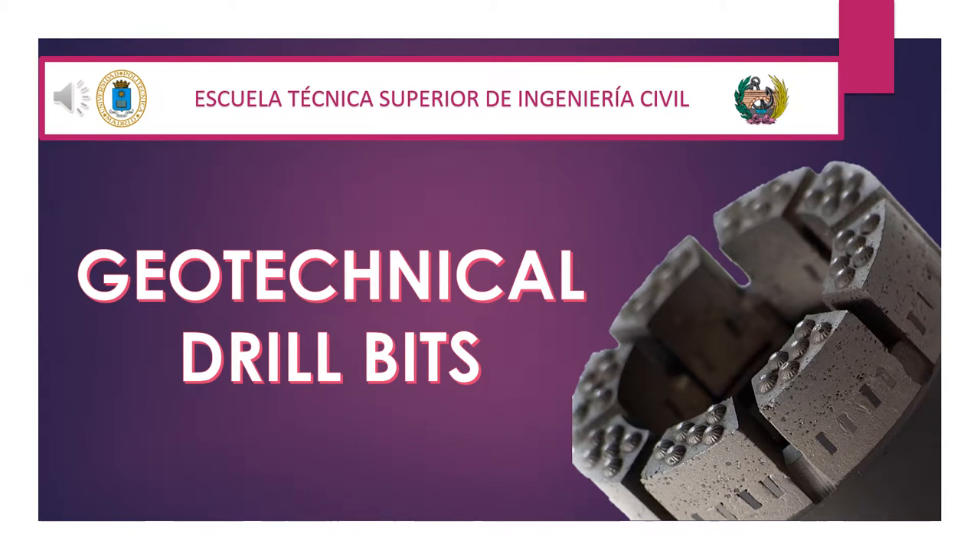In this video we'll talk about geotechnical drill bits. We'll start by defining what they are and what we use them for. We will then talk about the different types that are used during perforation.